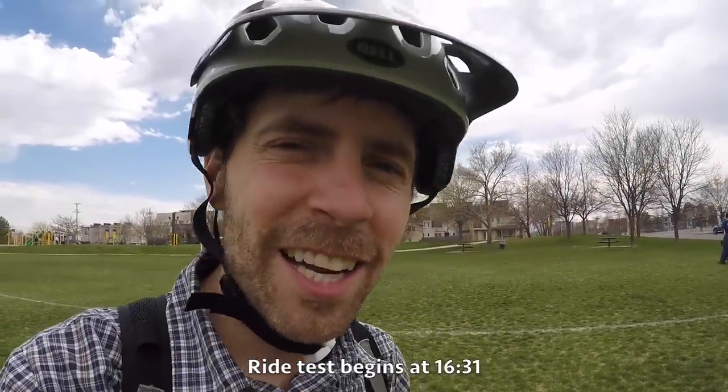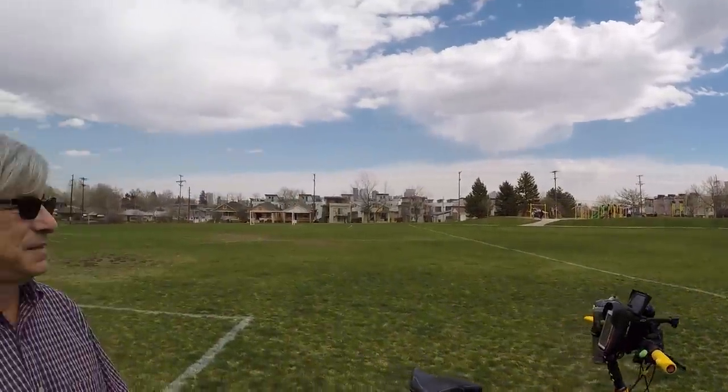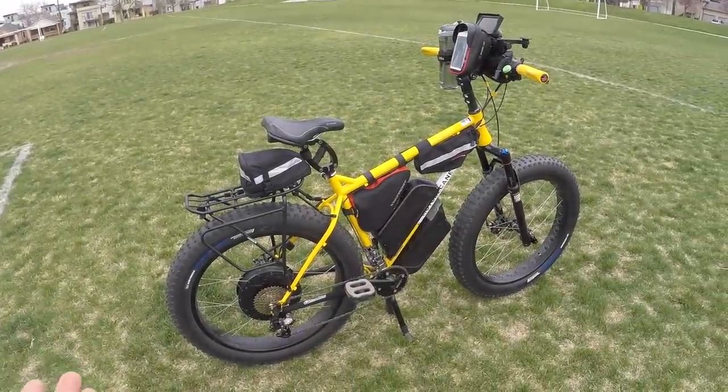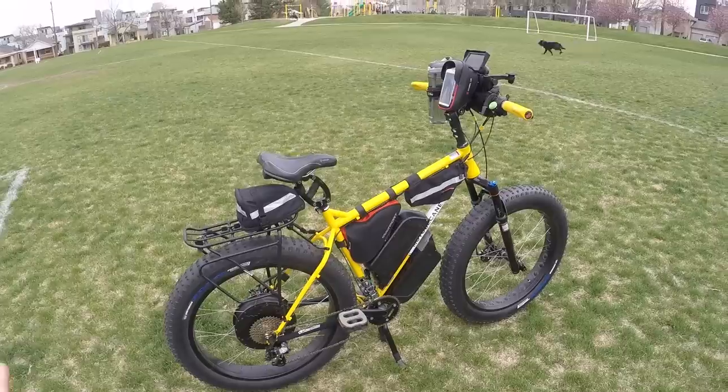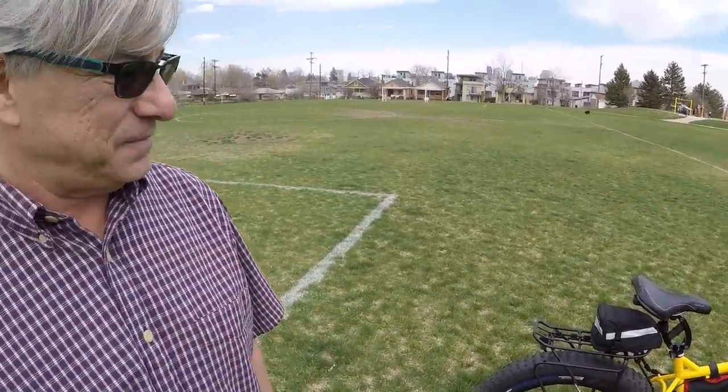Hey guys, we're hanging out in Denver, Colorado at Best Electric Bikes USA — it's a shop just down by Mile High. I met this gentleman named Ron, and this amazing bike. Look at this thing, you guys. It's totally custom. It's got all kinds of gadgets, and I thought it would be fun to ask your story and get some perspective on how you built this and what it does for you.